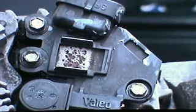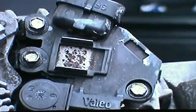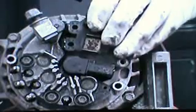Next we have to remove the regulator by removing the three 7mm head screws that hold the regulator on. We've put white and yellow dots of paint so that you can find them easily. After the three screws are out, remove the voltage regulator brush holder assembly.